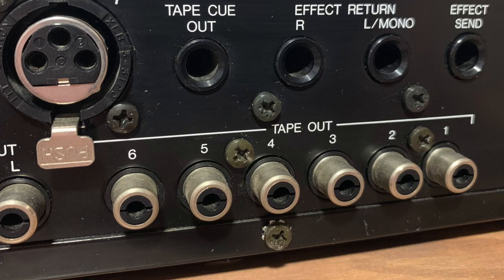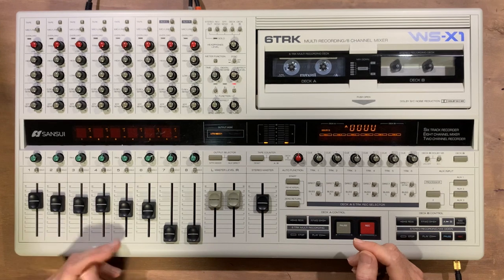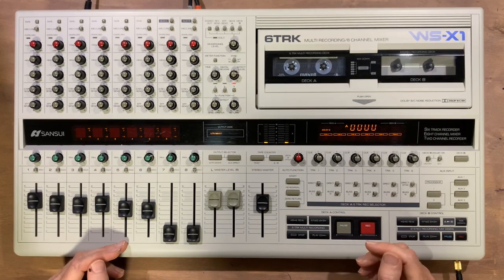I also love the clear monitoring displays and the direct outputs. I'd love to hear your thoughts about this quirky deck and if anyone else has used one before. Anyway, thanks for watching and see you next time.